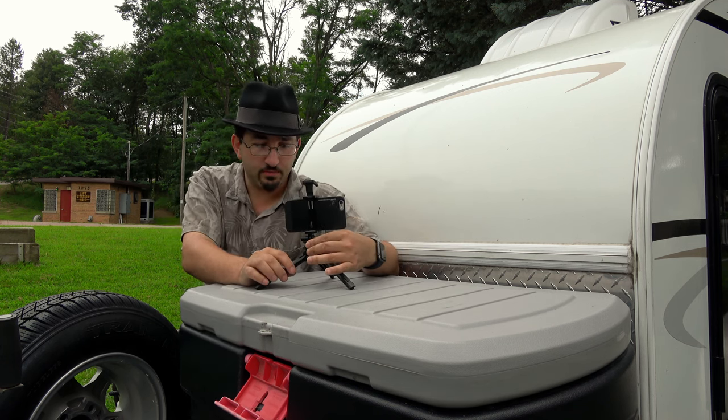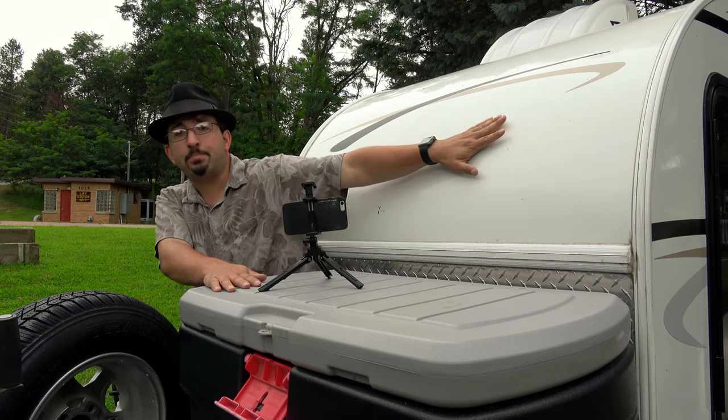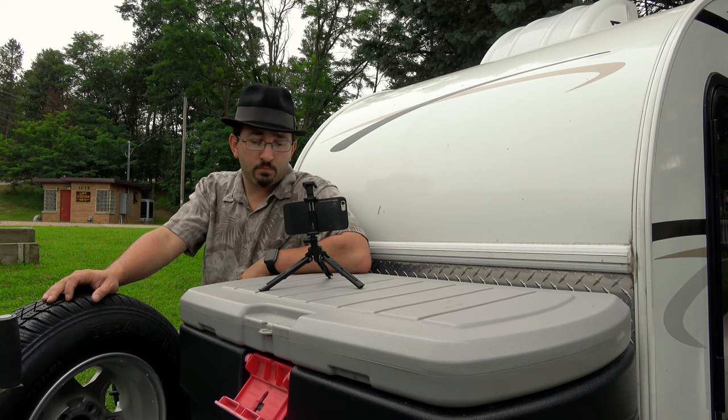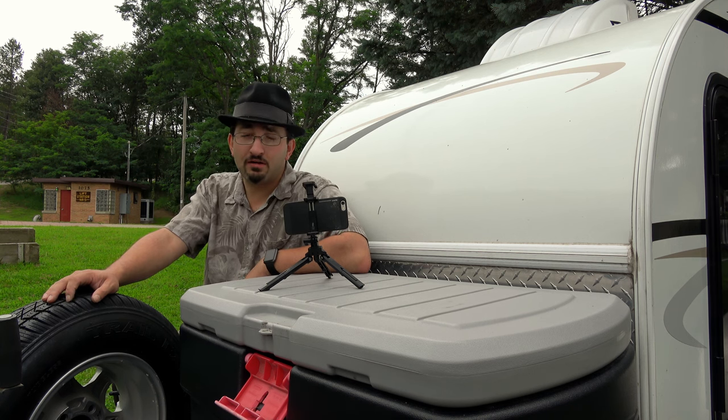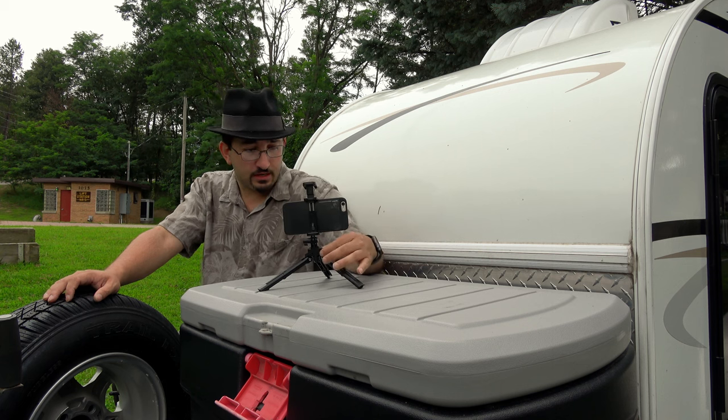Considering that we have our big electric road trip coming up pulling a travel trailer, if I can get signal — Wi-Fi or cellular — we're going to be live streaming. So this will be a nice addition.